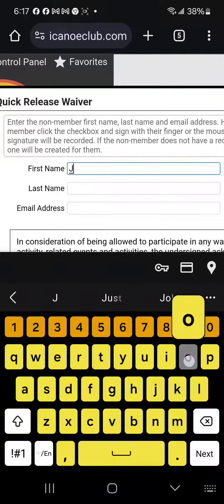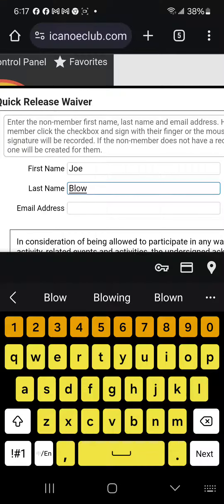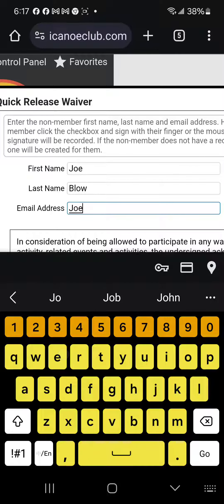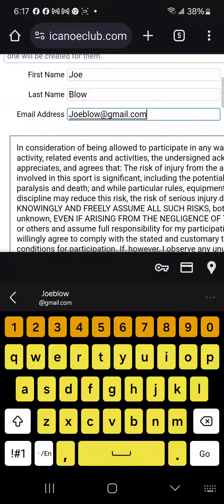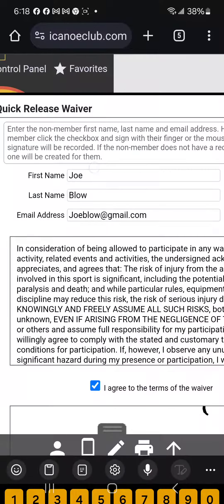I put my cursor in the first box for the first name. I'm going to say Joe, and the last name will be Blow, and I'll give an email address for Joe in the dialog box there. Once I've done that, I can see the waiver that they're signing.